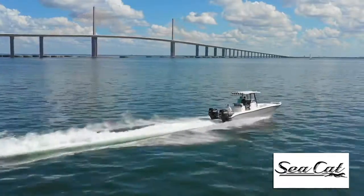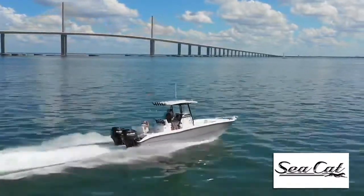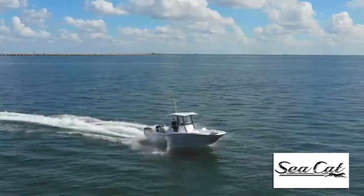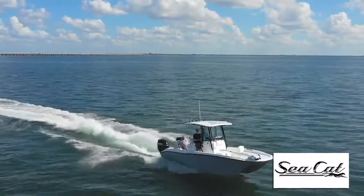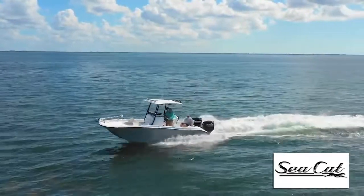Now the Sea Cat 260 that we're on is amply powered by the Suzuki 300s and it's a super solid ride. That's thanks to Forrest Munden's design of the hull, deck, and transom solidly fiberglass together — so much so that it could probably take dual 450s.